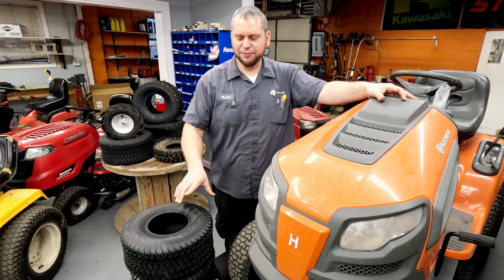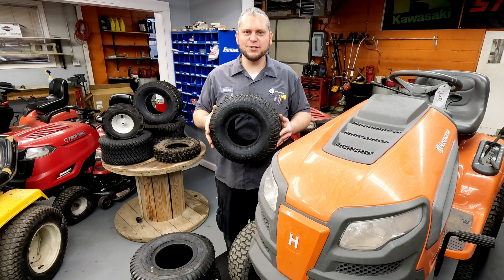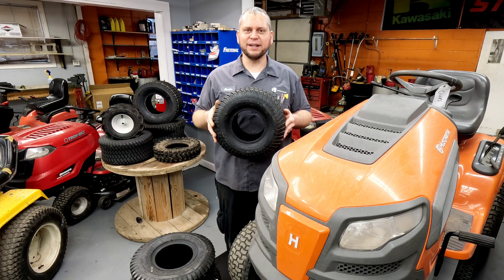I had a guy comment on one of the videos that he could not believe I was recommending something so dangerous as filling the tire up to the sidewall pressure — that it was going to cause injury or death.